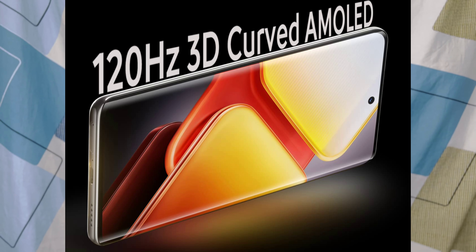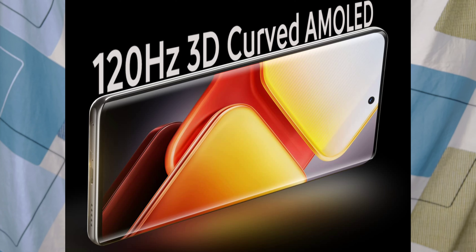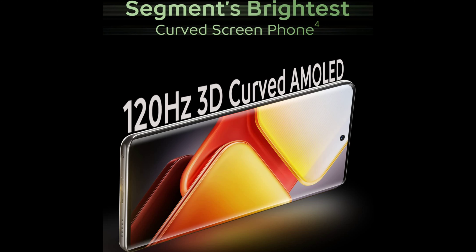The IQ ZDNS Pro has a 6.78-inch AMOLED display with a 120Hz refresh rate and HDR10 support. It offers 1800 nits of typical peak brightness, while the Pro variant goes up to 4500 nits peak brightness.